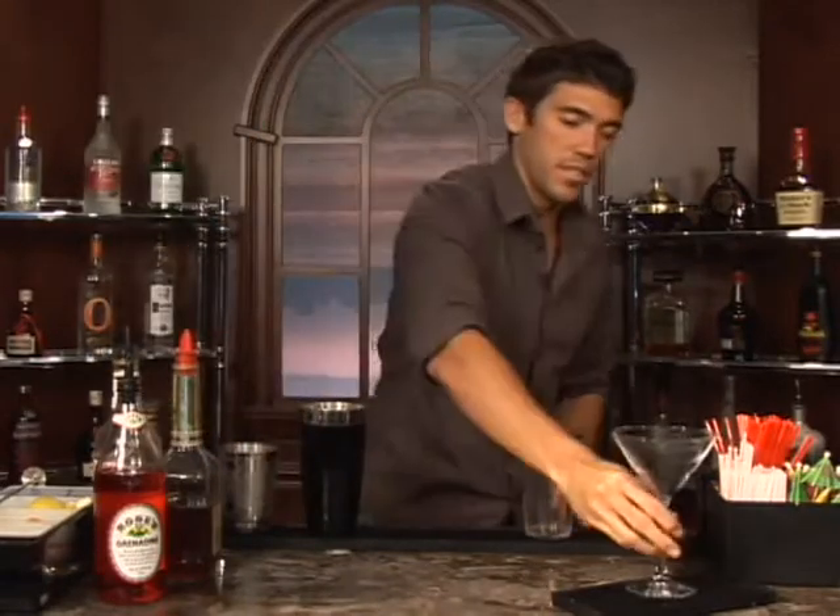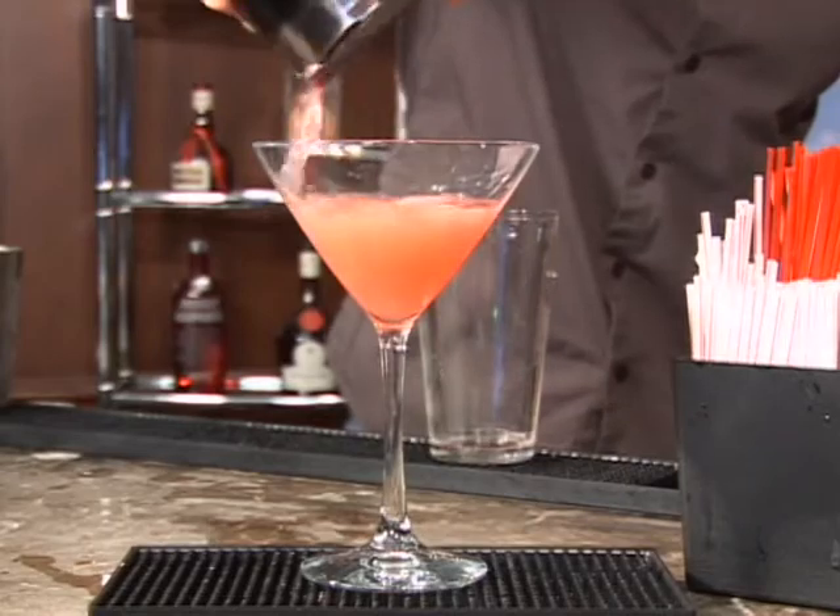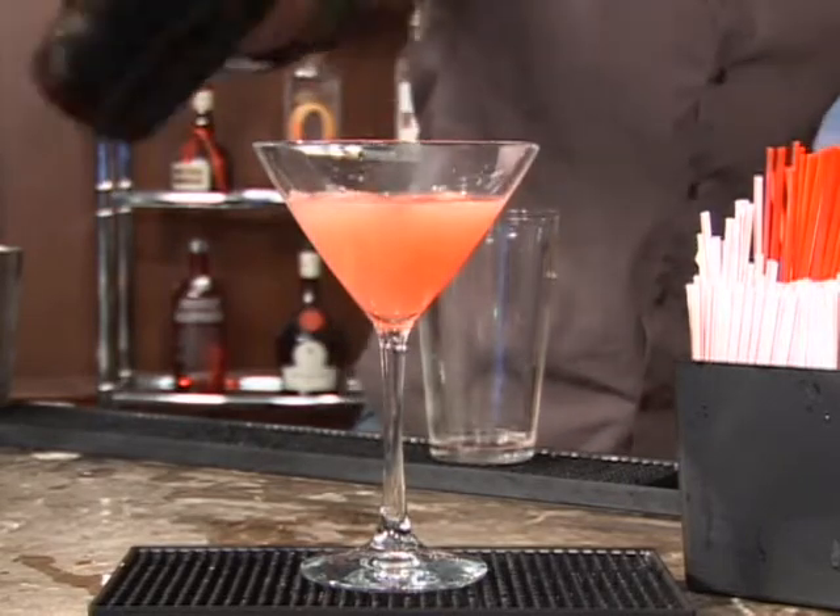Go ahead and grab your martini glass and your strainer. You've got a pretty pink cocktail. Flamingo cocktail, bottoms up.